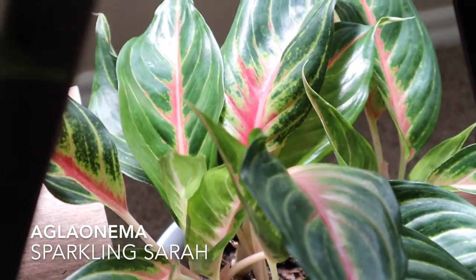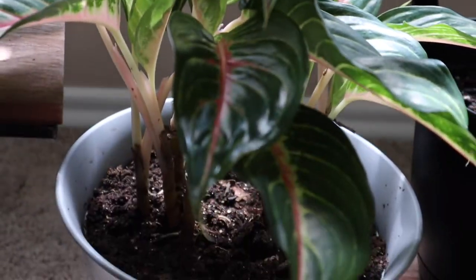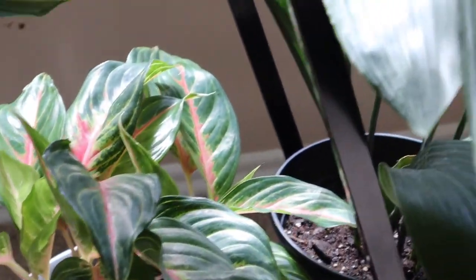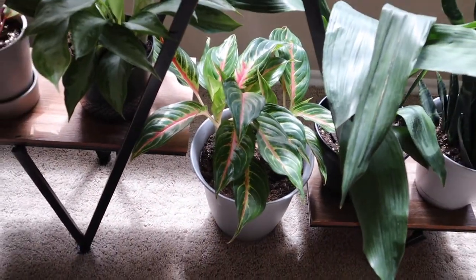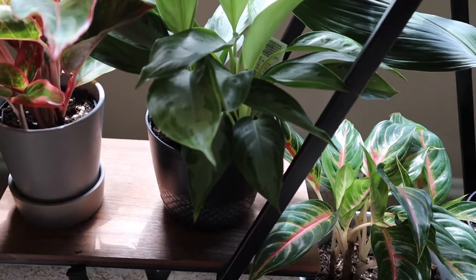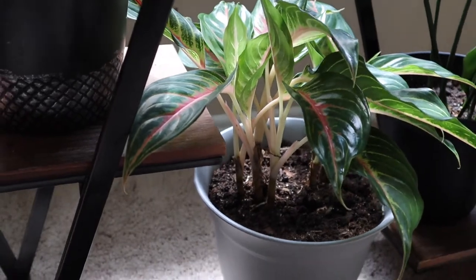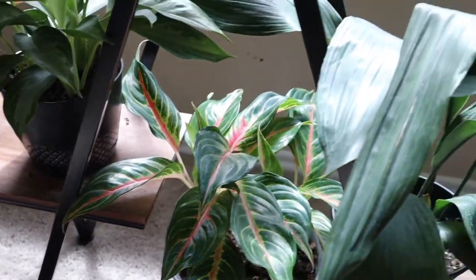Here we have another Aglaonema — this one's the sparkling serif. It's pretty similar to the red siam with the pink stems, and it's got these pink veins in the leaves. I don't have any trouble with it anymore. It gave me a little bit of trouble when I first got it — I wasn't sure what was wrong with it — but I went through a list of problem solving and now it's doing just fine. It's in a 10-inch container.